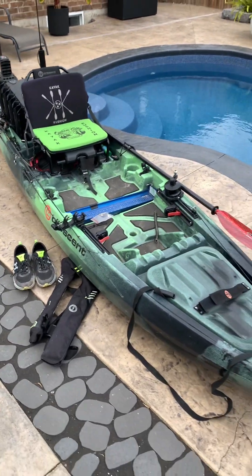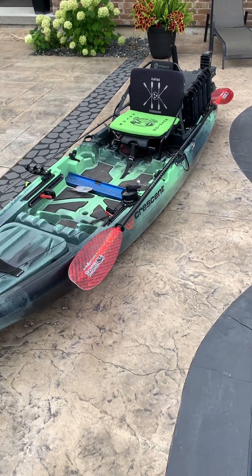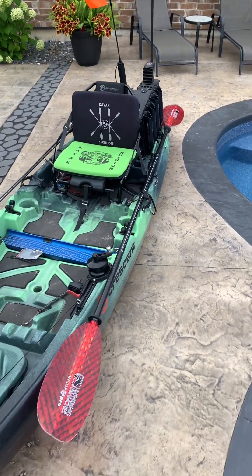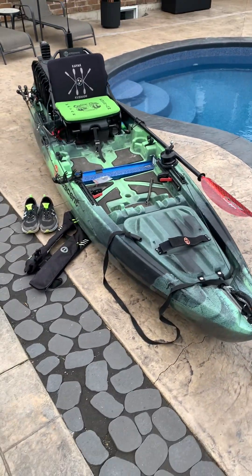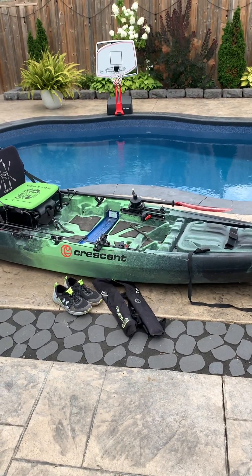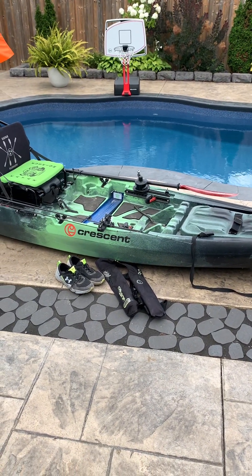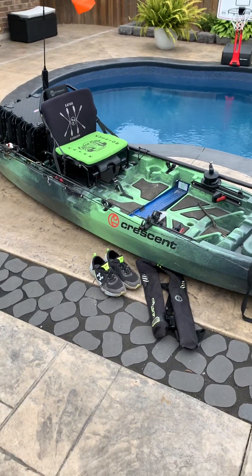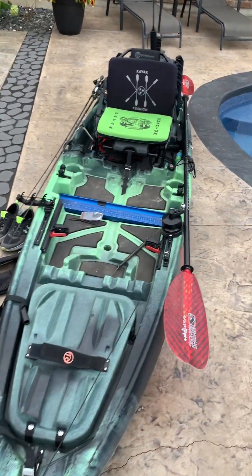I don't stand often but it's definitely doable. I just prefer to sit and paddle around. One of the things I noticed moving from a pedal kayak back to a paddle kayak is just how maneuverable these boats are — they're fast, they turn on a dime. It kind of brings you back to the simplicity of what kayak fishing can be.